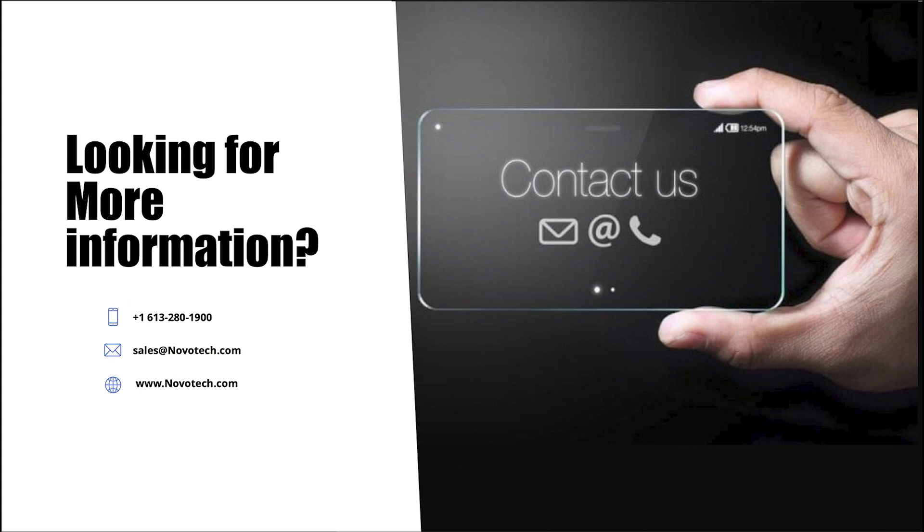Many thanks for taking time to watch this short video. We love to hear from you and welcome you to reach out to us using one of the methods on the screen.